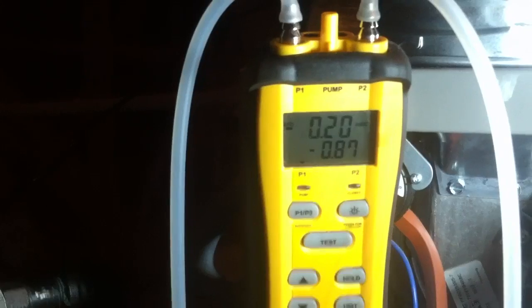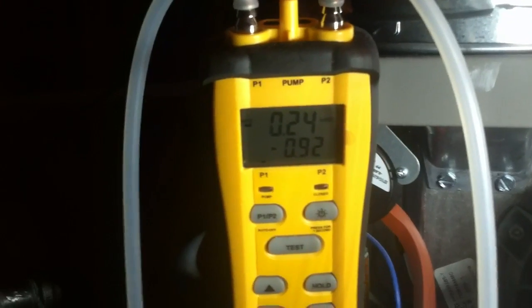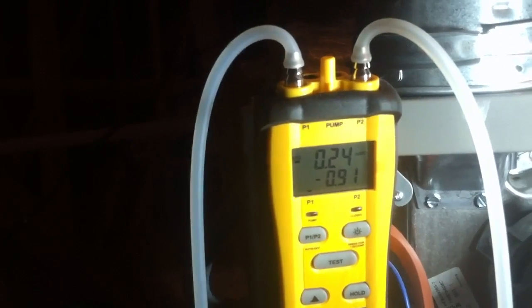I just want to show you guys the importance — let me try one trick right here. Let's see what happens when I remove the pleated filter and what happens to our static. Now our static dropped down to about 0.8. Let's close the filter door — 0.9. Now we're running about 0.9 without the filter. At 0.9 medium-high, that's about 940 CFM, not too bad. So our return static went from 0.49 down to 0.2 just with the filter — about a 0.3 drop from just this clean pleated filter.